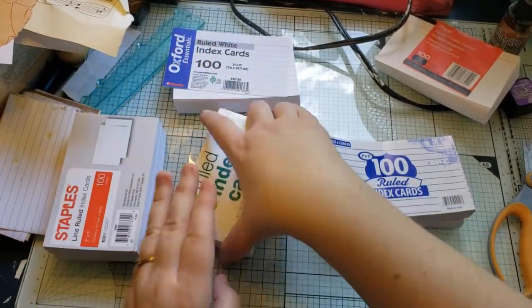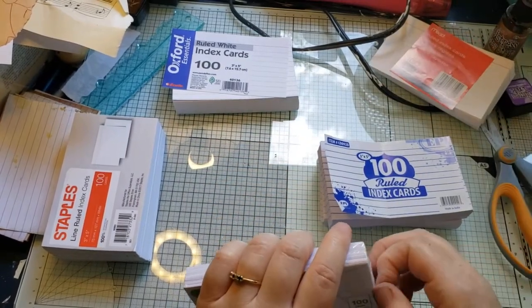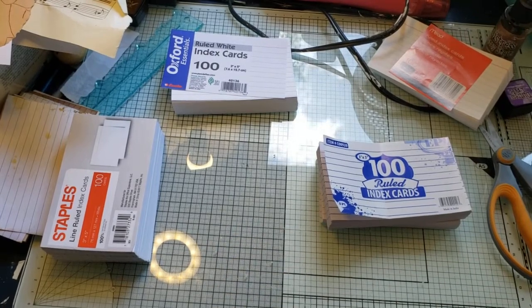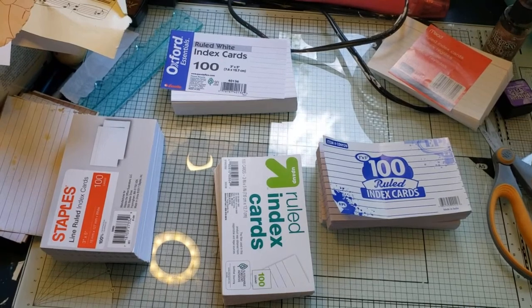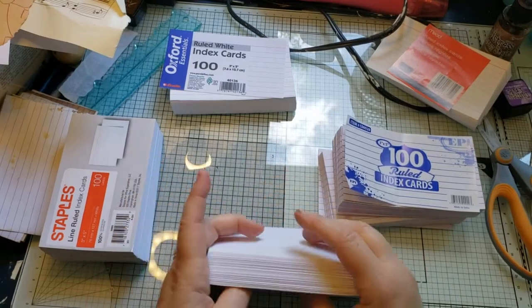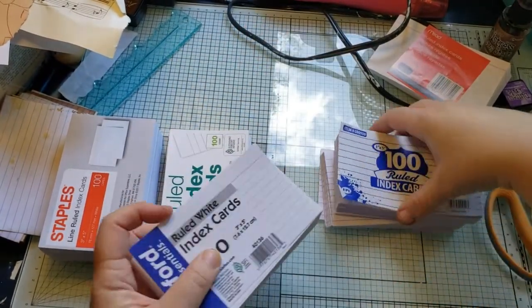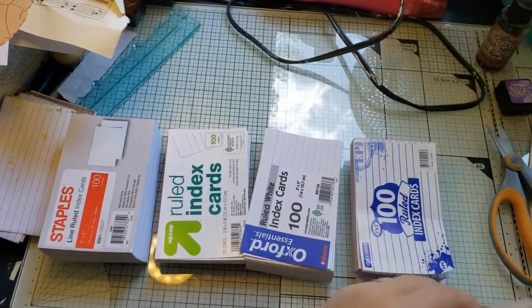And then we have Target brand. Anyway, how's everybody doing today? Hopefully you've fast-forwarded a little bit to where these are all at least open. These have a different feel to the others. I'm going to put all five different kinds in their piles because I want to see what happens when they get wet.